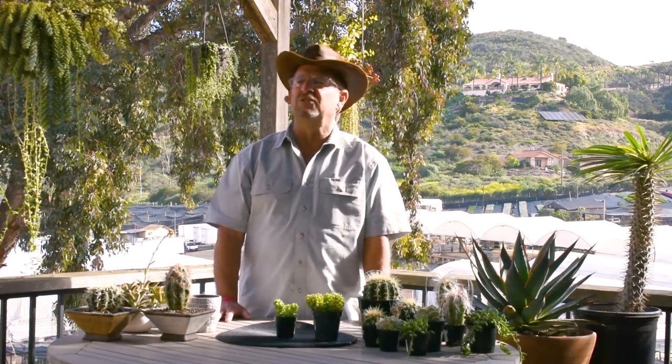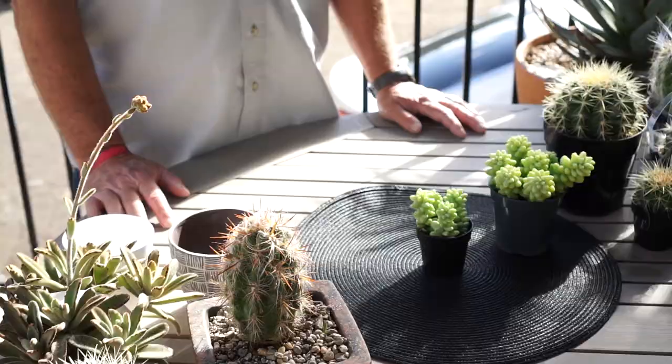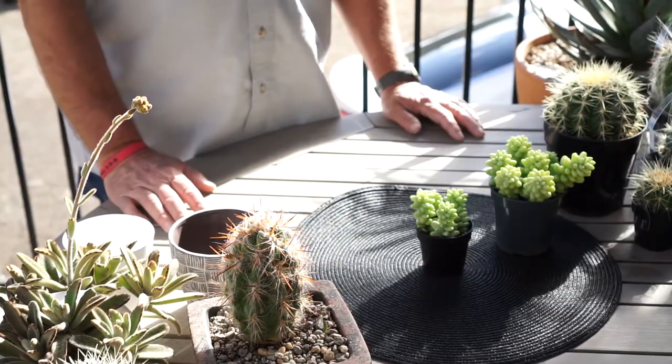Howdy. I'm Tom from Altman Plants and today I thought I'd tell you a story. Everybody likes stories. Sometimes they call them tails. In fact this is a story about tails — donkey tails.